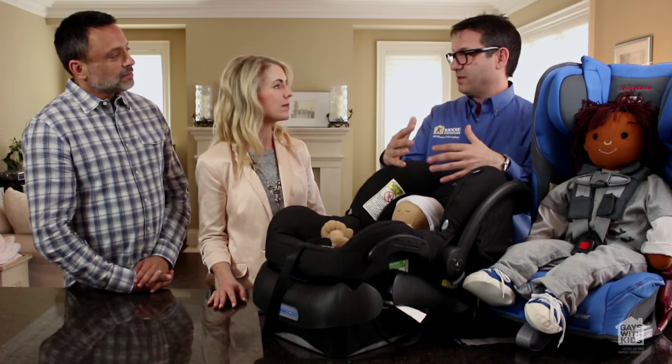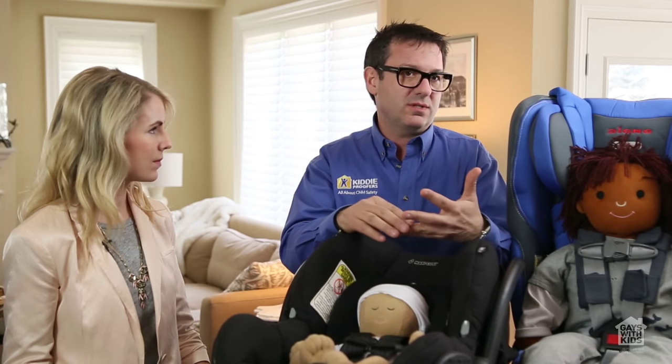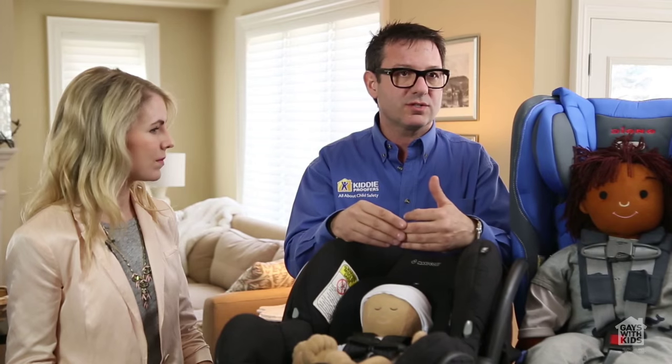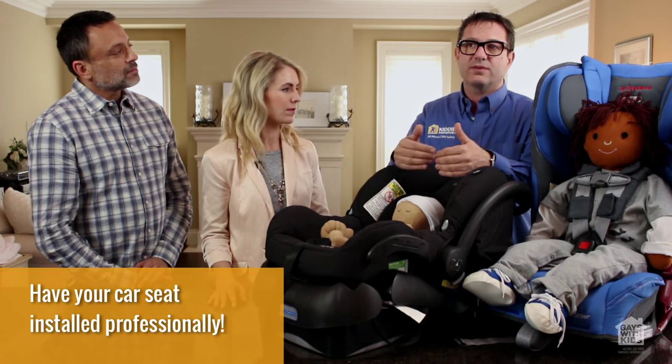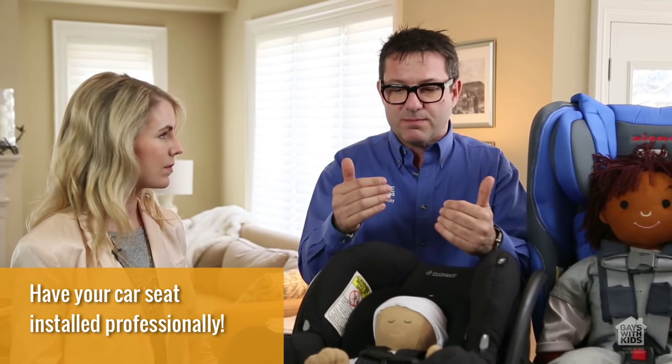With every seat, whether an infant carrier or a regular seat, the two most important things are: the seat is installed properly and the child is in it properly. When we talk about installation, there are latches and there are seat belts. There are manuals, there are videos, but there's also the police department and professional installers — if in doubt, I encourage you to use those. They'll teach you how to do it and you'll be an expert. Always make sure the seat is in properly and the child's in it properly — and that means tight.